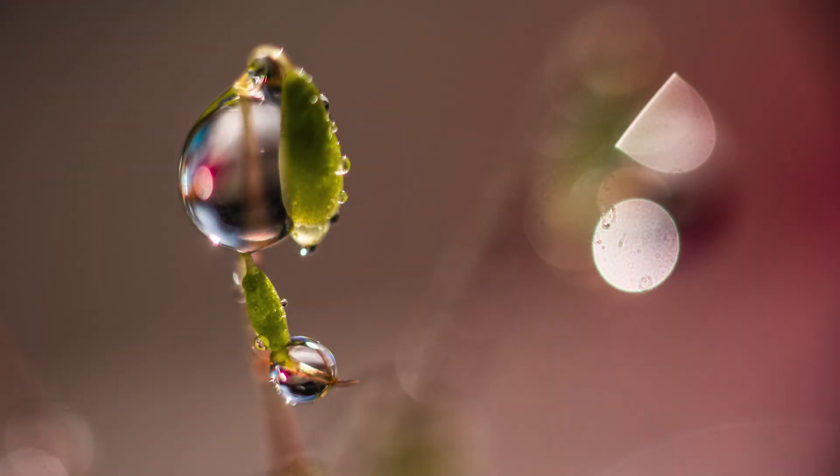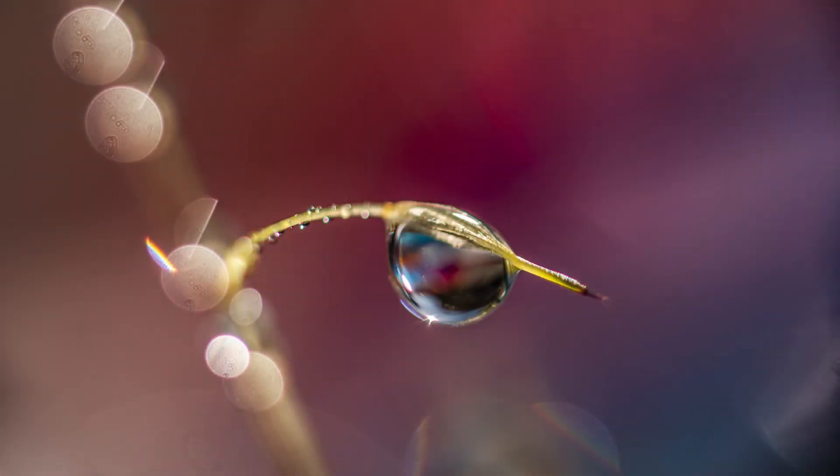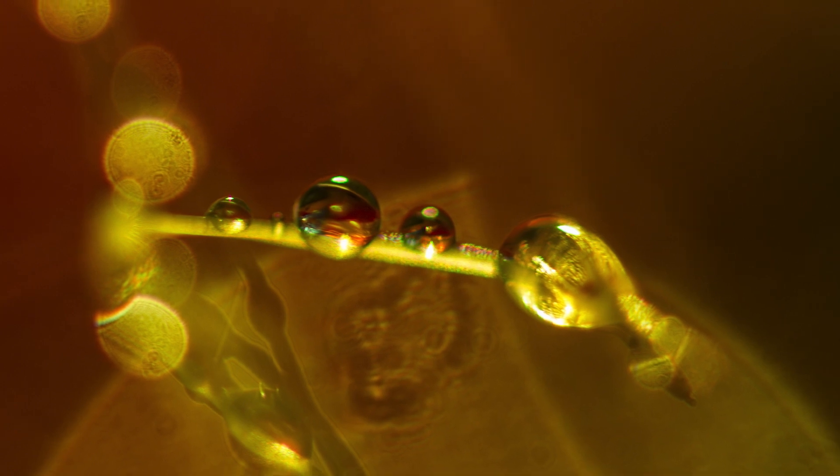Beyond photography, these moments give me a sense of peace and gratitude. It's incredible how the smallest things, like moss spores, can spark creativity, ignite imagination, and deepen our connection with nature.